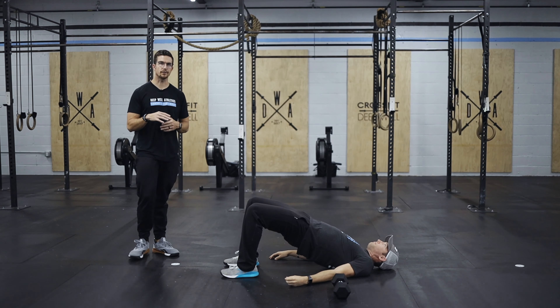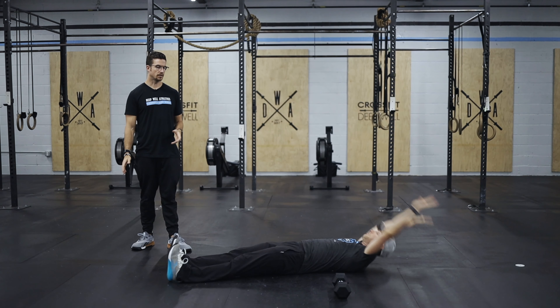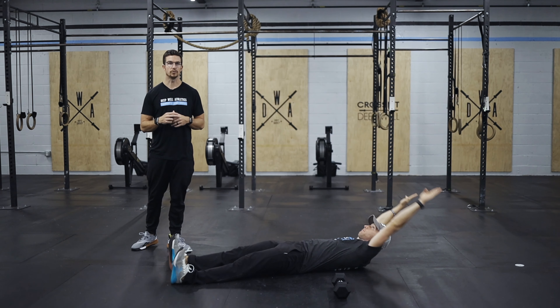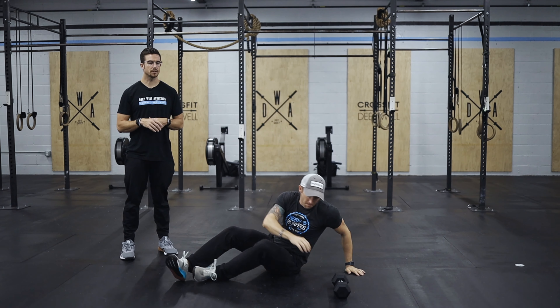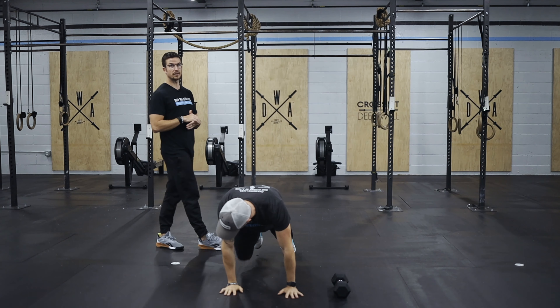Then stay down there for seven alternating V-ups — we're getting a nice elongated position, hinging at the hips, bringing one leg up at a time, touching it with one or two hands, however you prefer. Then we're going to roll over into plank position and do seven plank shoulder taps, alternating, keeping that back nice and flat. You can do this from the knee as well to maintain good plank position.